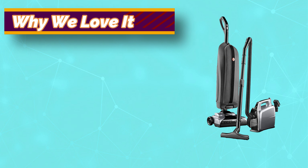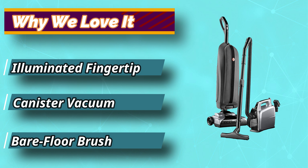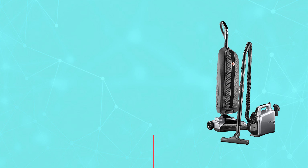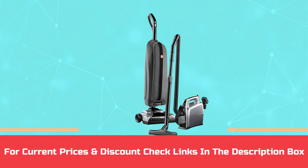Similarly, this machine has a portable canister. There are areas you cannot access when cleaning with other machines. For current prices and discounts, check the links in the description box.